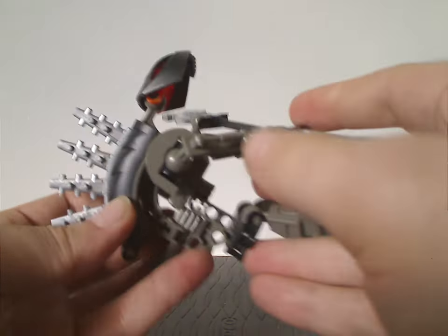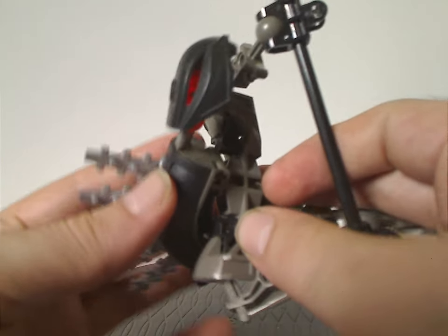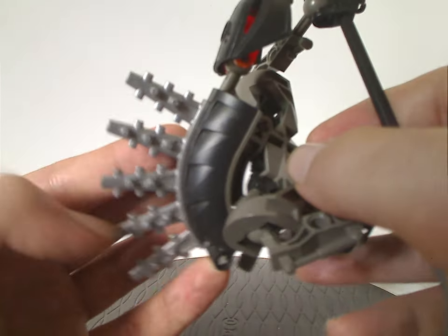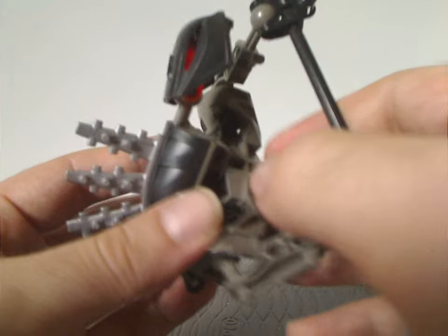It also has the spine part, which kind of represents like buzz saws, with how it's like that — although kind of reminiscent of Onua Nuva's saw blades.